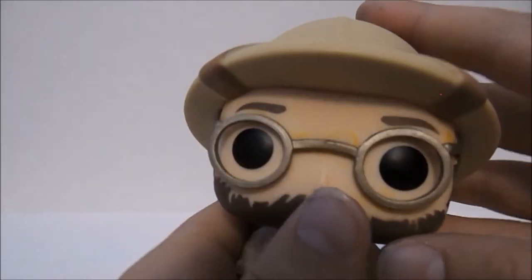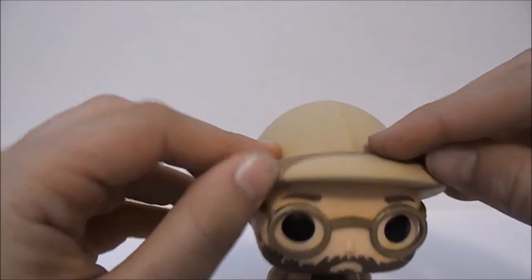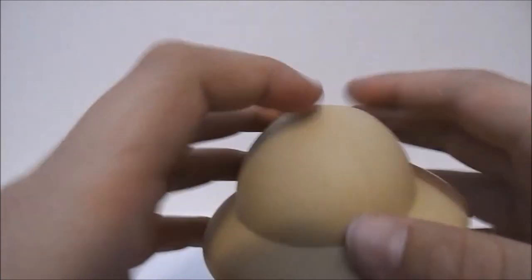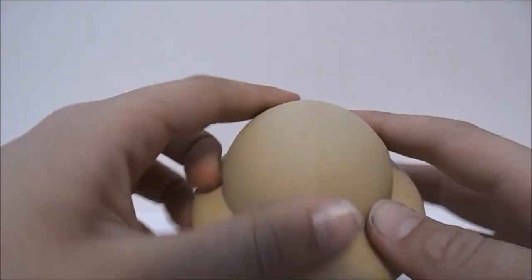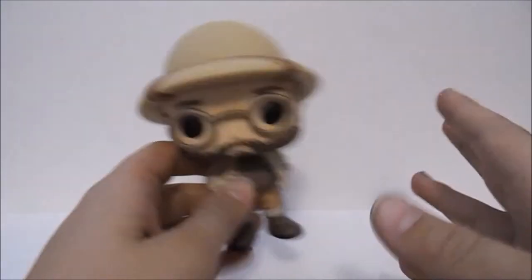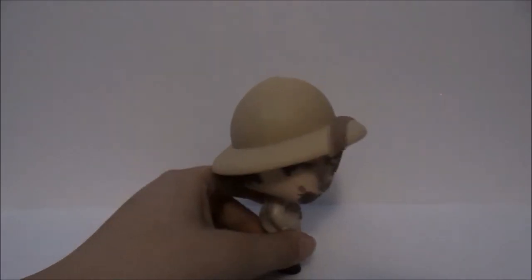Here are the glasses — there's a little bit of dry brushing on them, I like that. Then we've got this strap tucked over his hat and it's just this large bucket hat. I think that's cool.